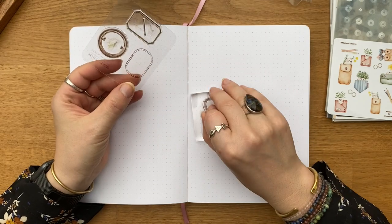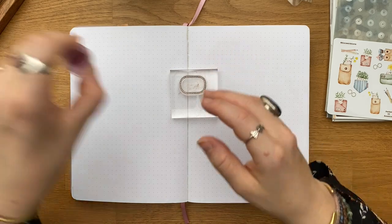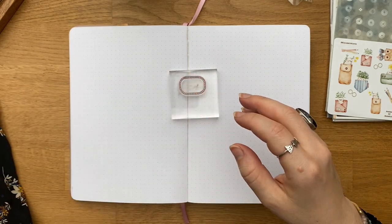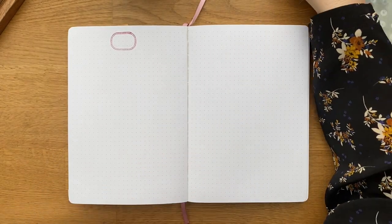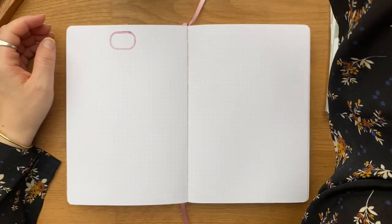Chaque semaine, j'ai toujours une page par journée, ça ne change pas. D'une semaine à l'autre, je change parfois un peu la mise en page, la manière dont j'affiche le titre. Ça va dépendre du temps que j'ai. Il n'y a jamais des décos de fou — c'est très rare que je fasse des dessins sur les pages quotidiennes parce que je n'ai pas vraiment le temps pour être honnête.